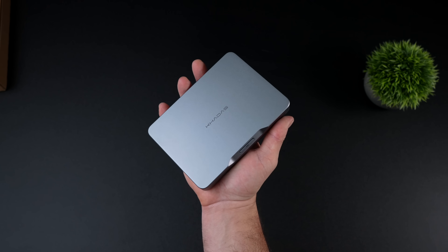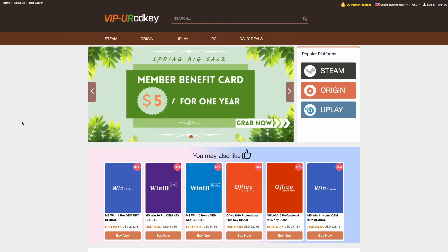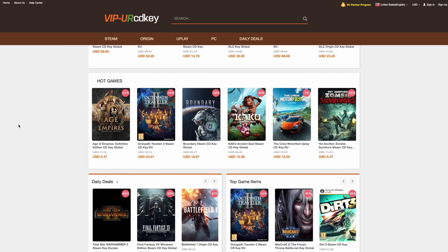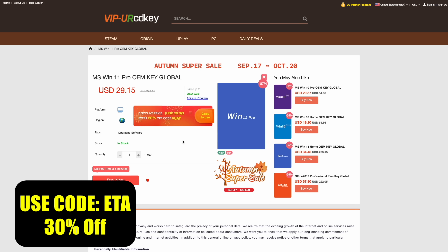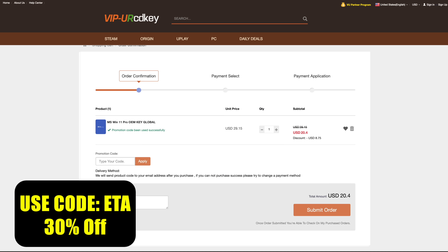In this video I've got quite a lot to cover, but before we get started I do want to mention that this video is sponsored by URCD Keys. I've been using this site for quite some time now. They offer Steam keys, Uplay, Ubisoft, but the main thing I pick up over there are Windows 11 Pro keys. Right now if you use code ETA you can get 30% off, bringing the price down to $20.40 for a full Windows 11 Pro key. They're going to email you that key and then you can activate Windows.